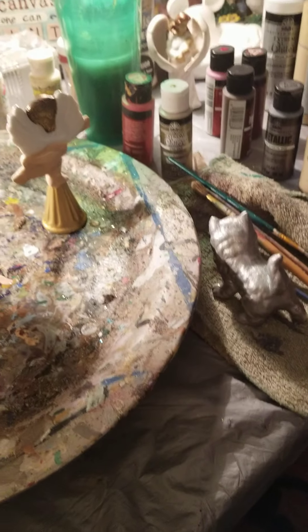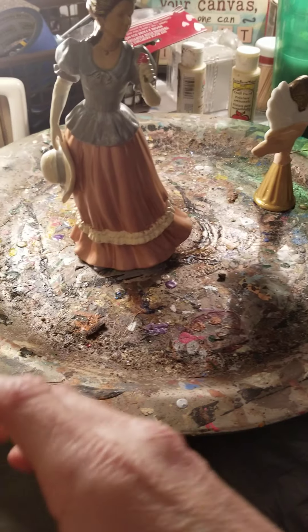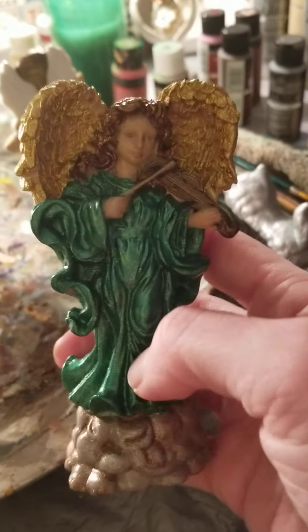Hey everybody, sorry for the odd lighting, but you're at my painting table — as many of you know that I do. I wanted to show you a few pieces that I've gotten done.